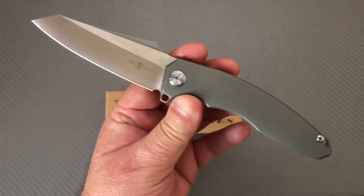Four-millimeter blade stock — you don't really appreciate it from up here because you've got this grind and the swedge, but you can kind of see where it started.